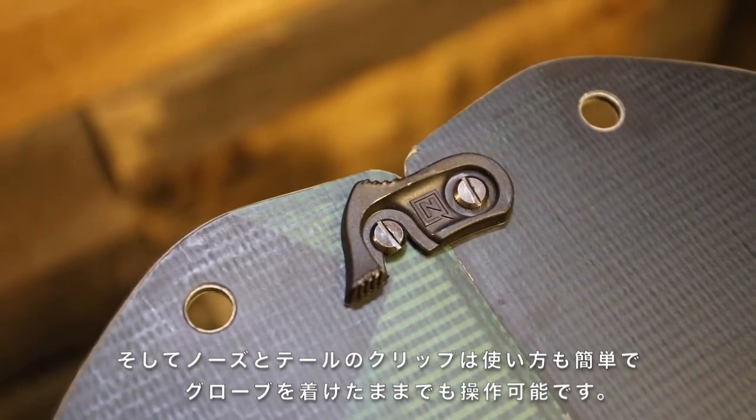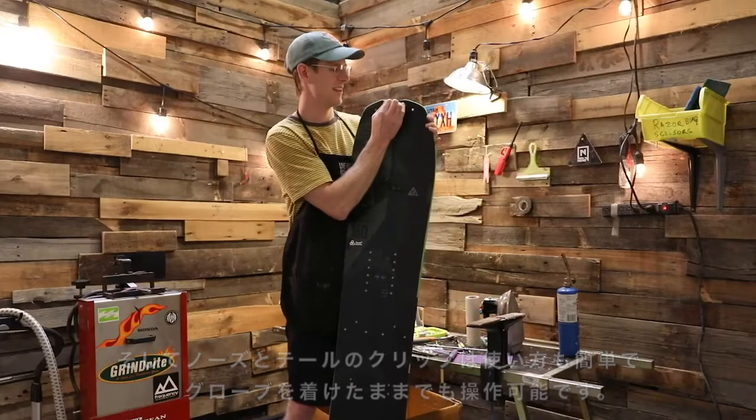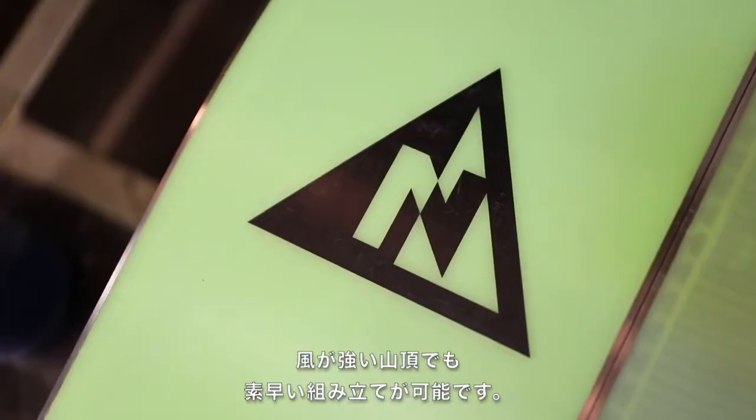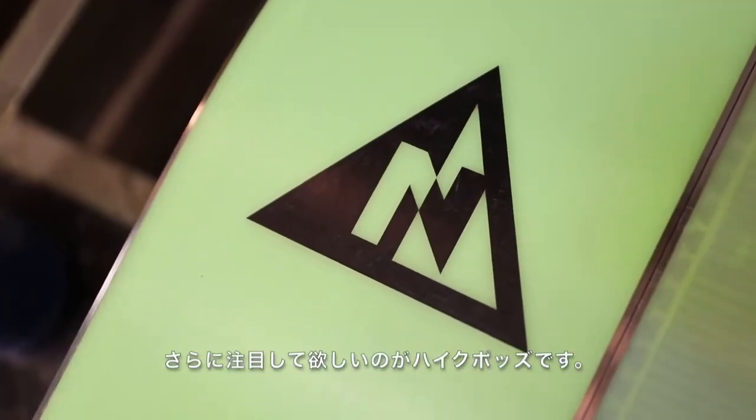This also features Nitro's tip and tail clips — they're super easy, you can do them with a mitten on. Super fast and quick at the top of the hill even when it's super windy and blustery.